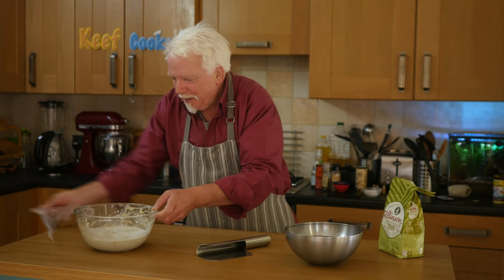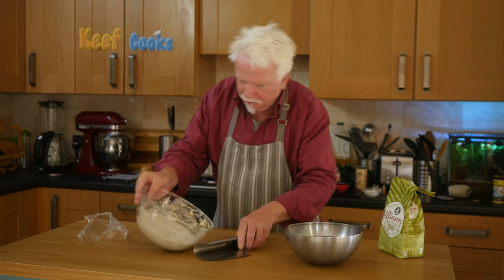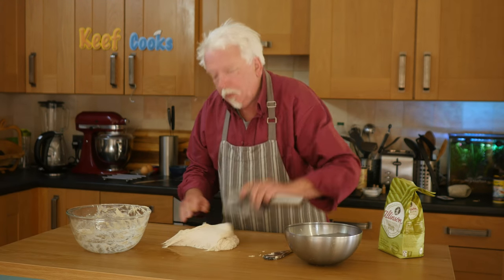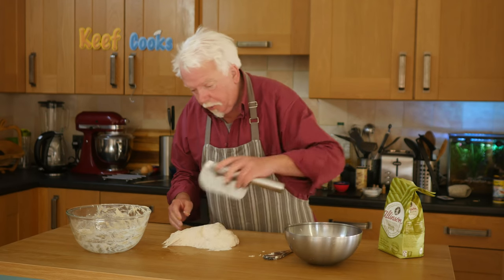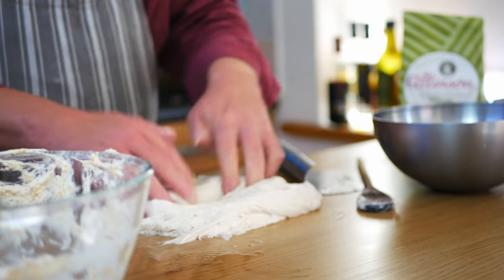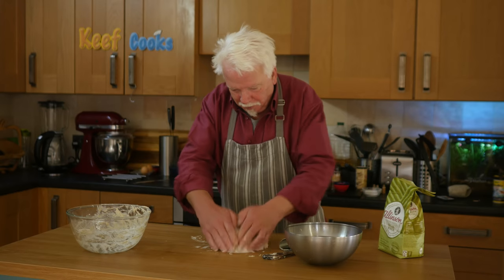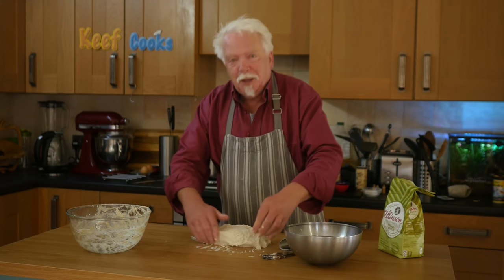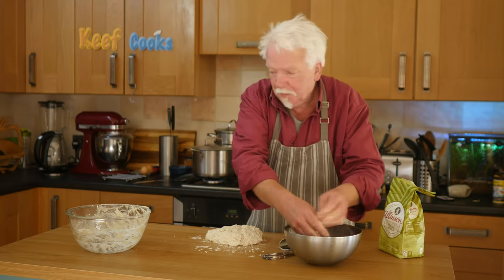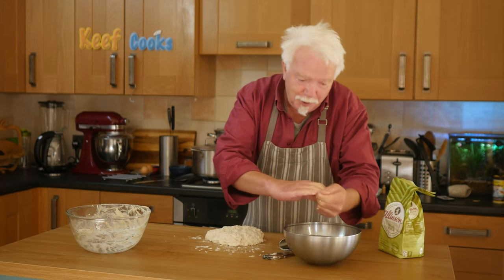That's risen quite a bit. So that was the second proving — same drill: tip it out, knock it back, press it down and fold it. This is looking a lot less like porridge and very much like really marvellous bread dough. Chuck it back in the bowl, cover it, and back in the warm place for another 45 minutes.